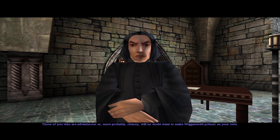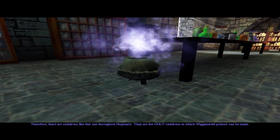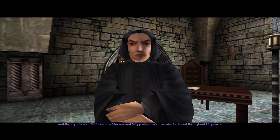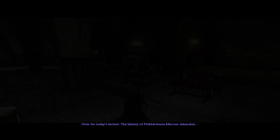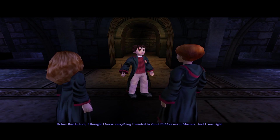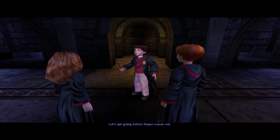Those of you who are adventurous, or more probably clumsy, will no doubt want to make Wiggenweld Potions on your own. Therefore, there are cauldrons throughout Hogwarts — they are the only cauldrons in which Wiggenweld Potions can be made. The ingredients, Flubber Worm Mucus and Wiggentree Bark, can also be found throughout Hogwarts. As for the lecture on the History of Flubber Worm Mucus Extraction — before that lecture, I thought I knew everything I wanted to about it. And I was right. Let's get going before Snape comes out.